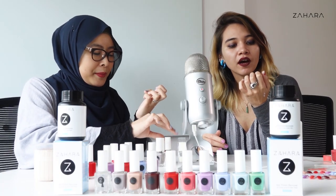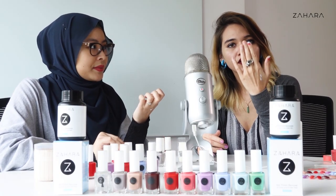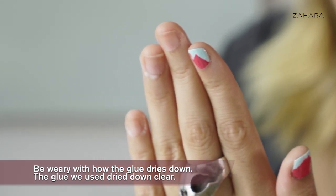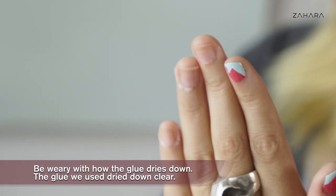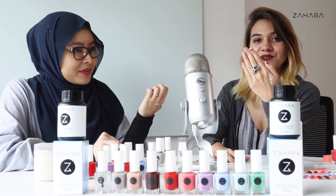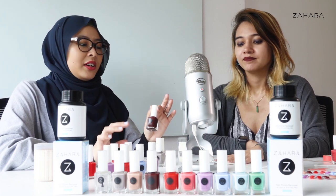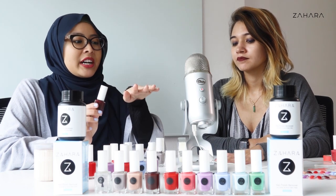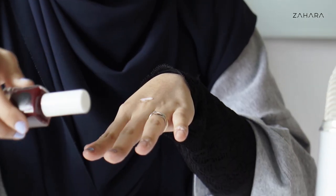You can see that my middle finger's glue has pretty much dried because it's gone see-through. I wish it was not see-through because I think it would have been more satisfying if it was white. But you know, Daiso glue, can't complain. I'm ready to start painting my nails because the edges are dry except for the top part, so I guess it's alright. I'm just going to paint it anyway.